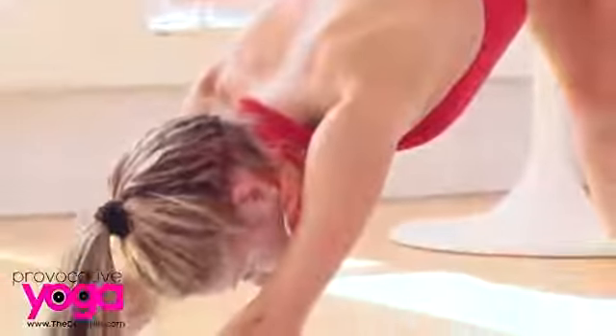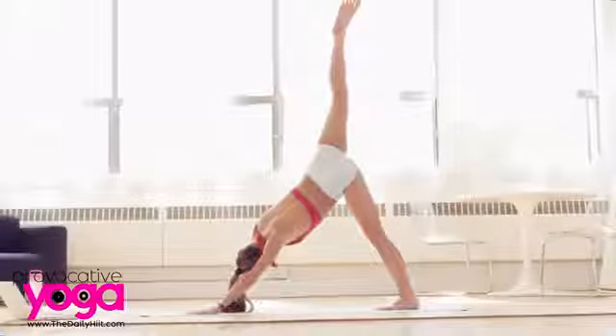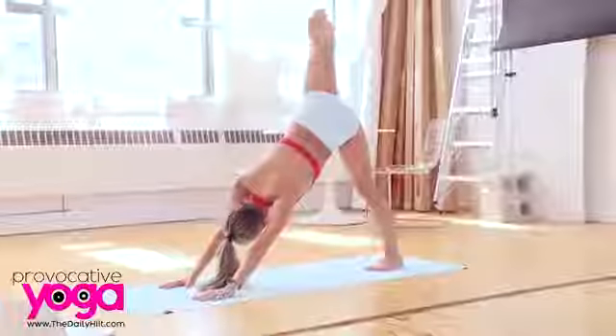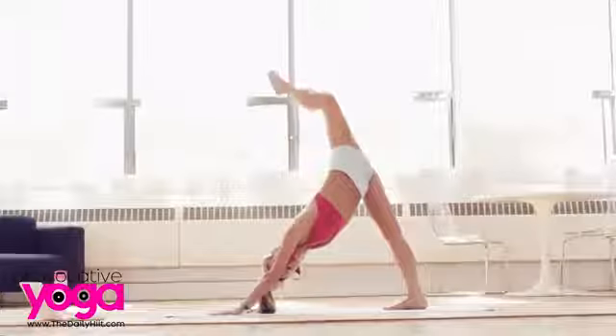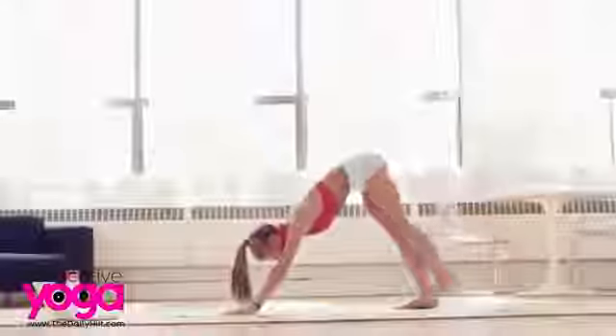Three deep breaths here. On your next inhale, lift your right leg up off the floor and just gently open your hip — open towards the side. Right heel starts to drop towards your left glute or your right glute. Come back to the center and lower your foot down. Inhale, lift your left leg up, and again open to the side. Left heel to left glute. Back to the center, then lower back down.